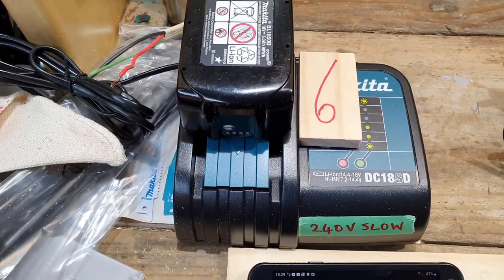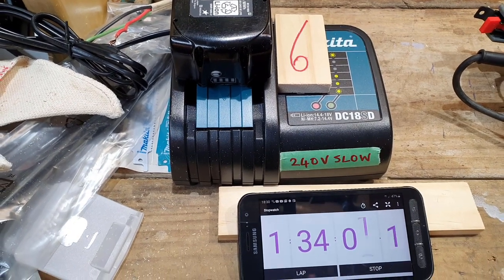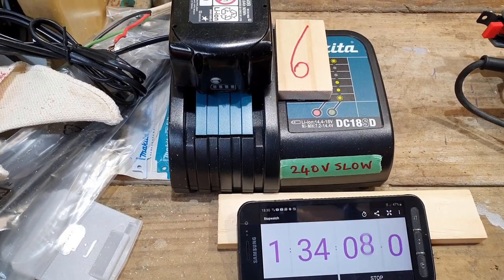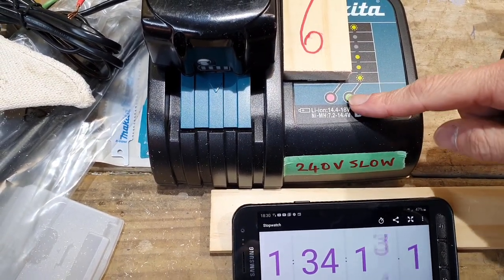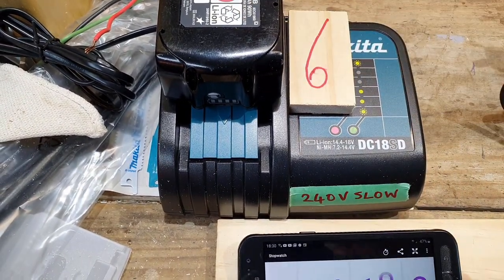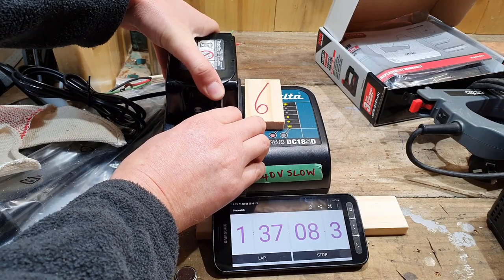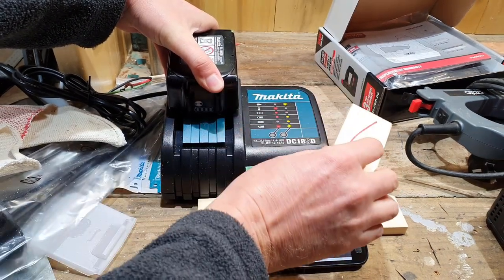Great timing — fantastic timing. You had an hour and a half and you had an hour and 34 minutes — and you had to wait till I was filming to sneeze like that. So we've probably got about another hour and a half to wait for this slow charger to charge this 5 amp hour battery. It's still a loser at number six, but we'll let it keep going. No noise on that one — cheap piece of... anyway, it's not mine.